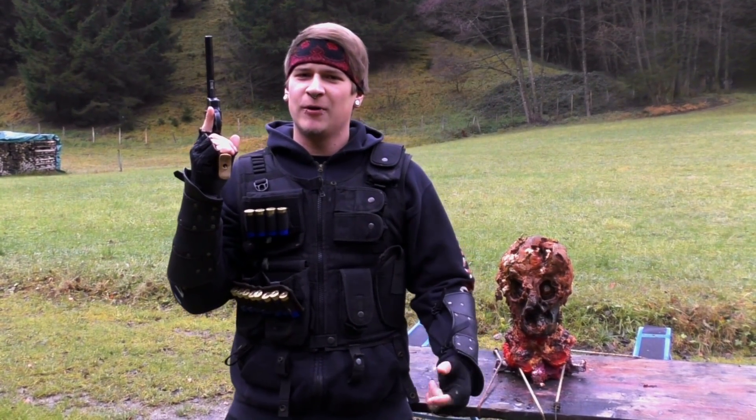Next up we are using the 12-gauge shotgun with some hunting ammo. It's got 20 grams inside and I'm sure the head is gonna explode into the sky. We want to see some blood rain.